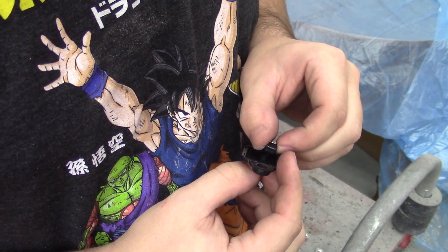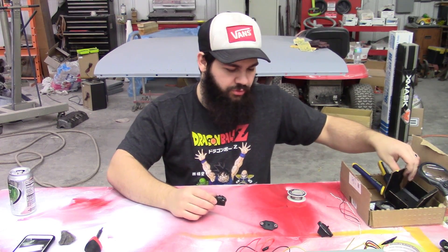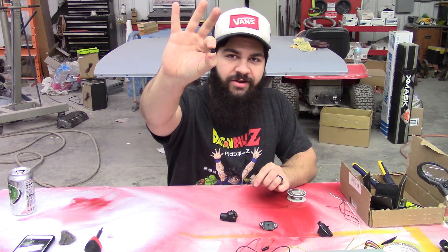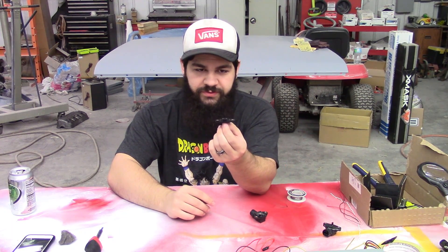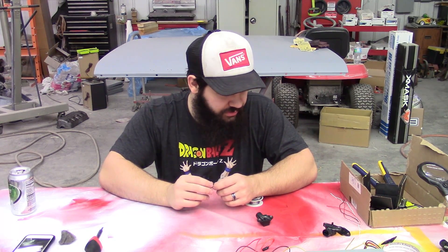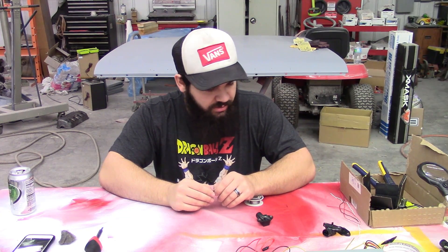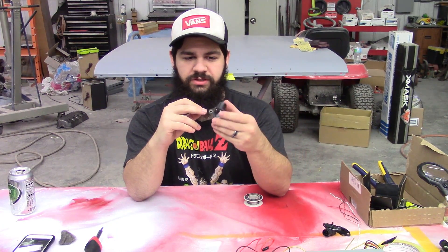Now that we've got the map sensor taken apart and the guts all emptied out, we'll grab our new map sensor, which is much, much tinier — this little bitty guy right here. We'll put it in the little hole that we drilled out earlier. On the bottom piece it'll need to sit inside there, and then we need to wire it up. Wiring is the hard part here. You're going to need a soldering iron and teeny tiny wire, probably in the range of 18 to 20 gauge, maybe even smaller. I'll show you which pins you need to solder to and where they go.